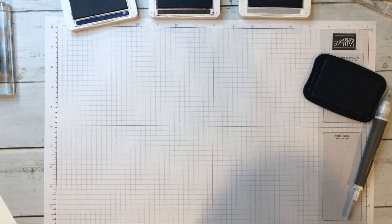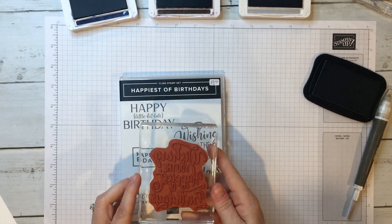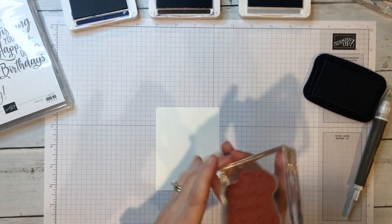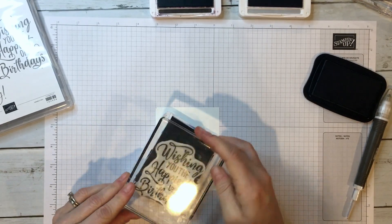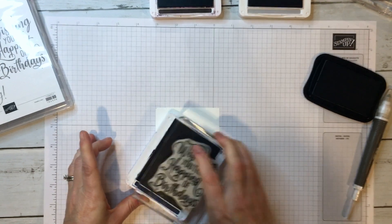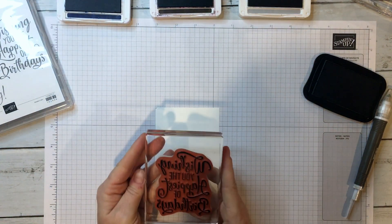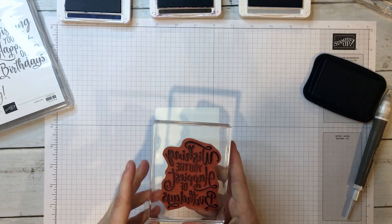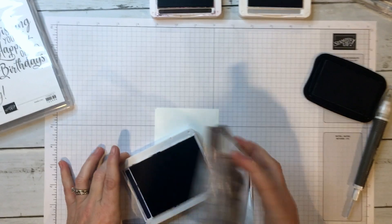With cling you do not need the foam block underneath. We are going to use this image here and another piece of white paper. I'm going to use some Night of Navy ink, and when you stamp it up — this image is a little bit bigger so you can go sort of back and forth. Some people like to stamp upside down — that's fine as long as you look at it to make sure you've got full coverage. I can see right here that I need more ink in the middle, so I'm going to do that before I stamp.